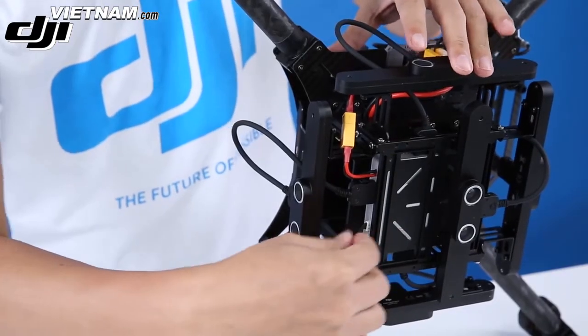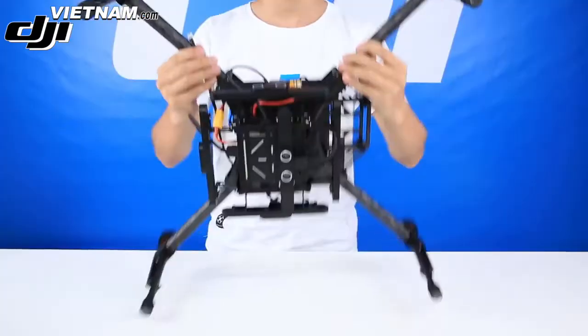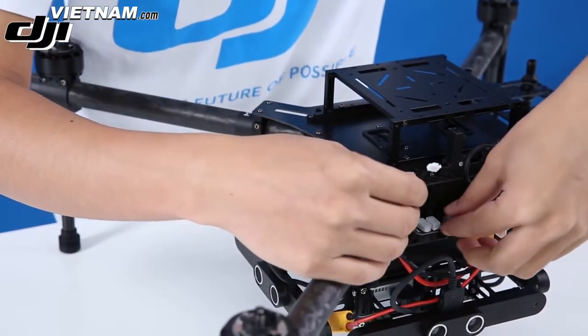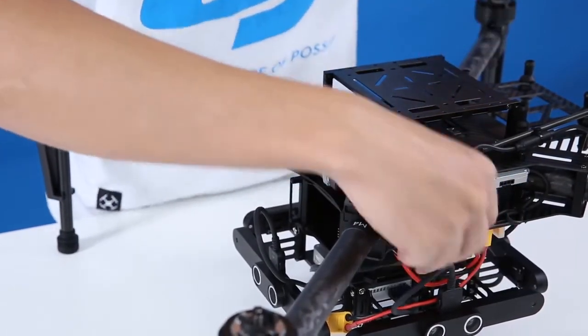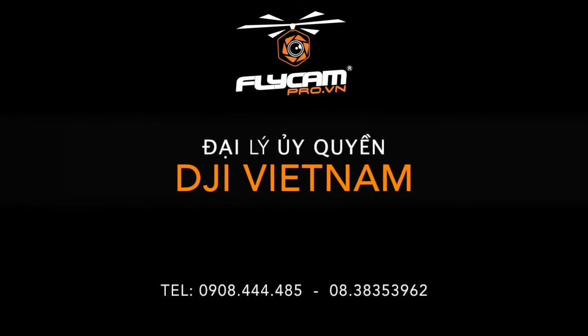Connect the CAN cable. Installation of the guidance system is now complete.